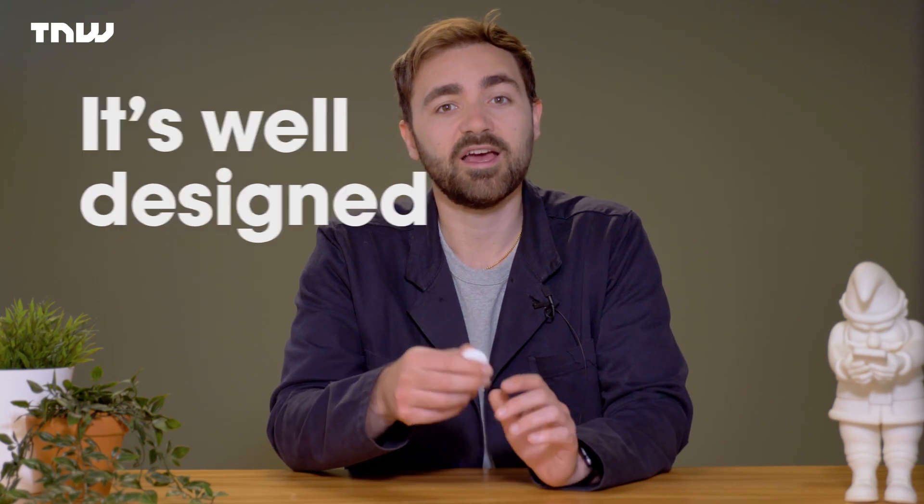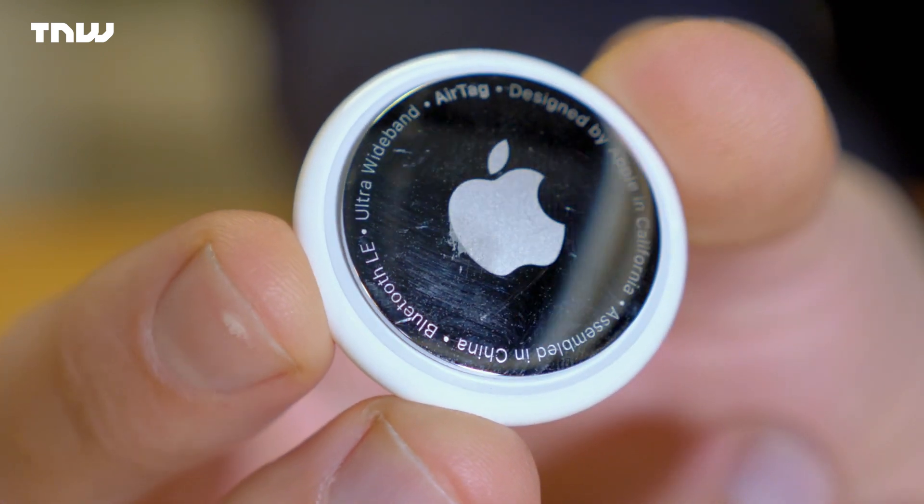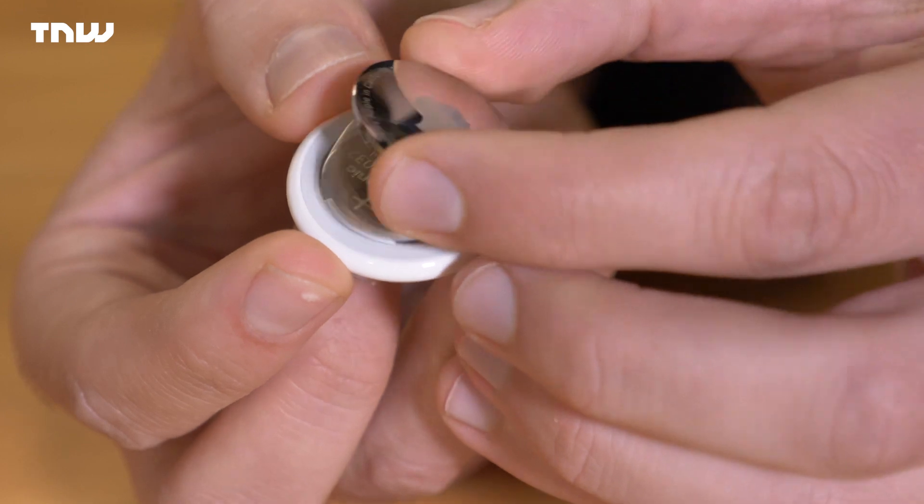It's very Apple — sleek and well designed. You can get engraving or emojis put on the back, but there are some issues too. There is only one current color option, the white you see here, but expect more colors for the AirTag 2. The silver side scuffs easily — I've only been using it a short time and it's already pretty scuffed; in several months it's going to be borderline ugly. Also, in a strangely un-Apple move, you can replace the battery, which lasts for a year.